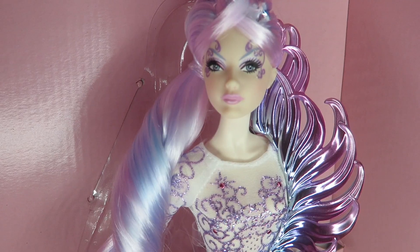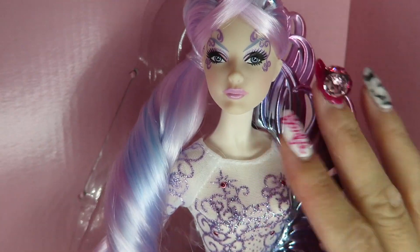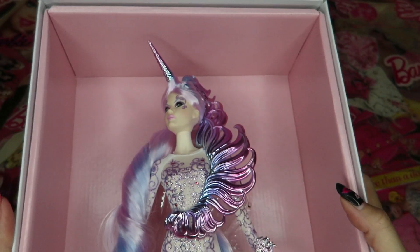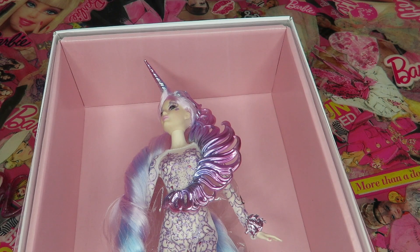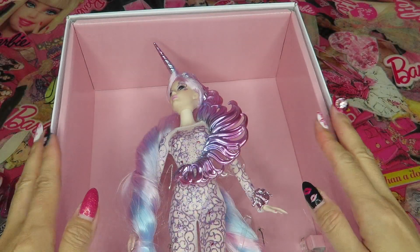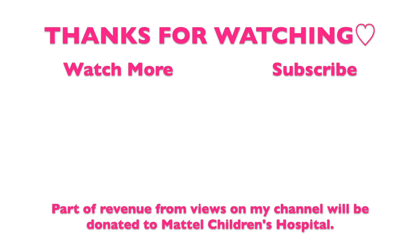She's so pretty but she still has cute vibes because of her rounder face. Even though she's not smiling, she doesn't look harsh — she's still cute. I love her. I'm not going to unbox her for now; I'll keep her in the box and totally display her. I think she'll look really pretty with this pink background in my room. Thanks so much for watching — I hope you like my video! Subscribe to my channel and follow me on Instagram. Hope you have pink stars every day. Bye!